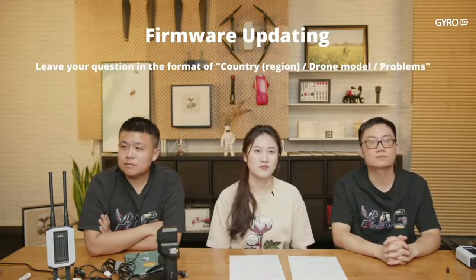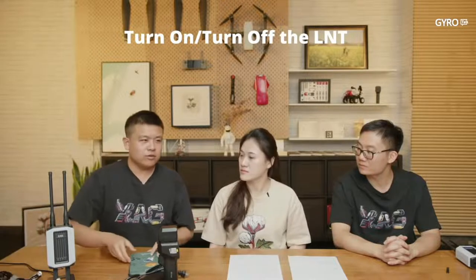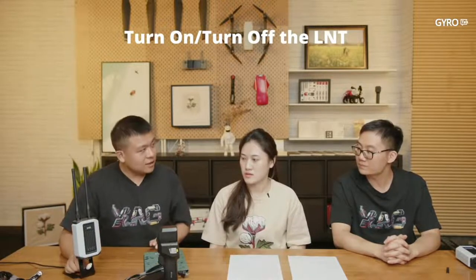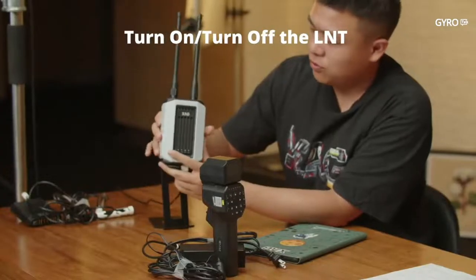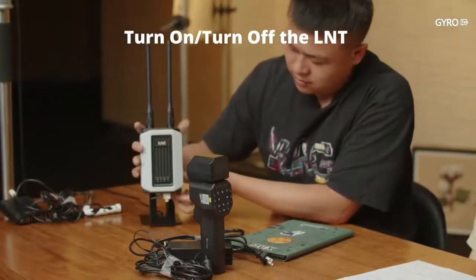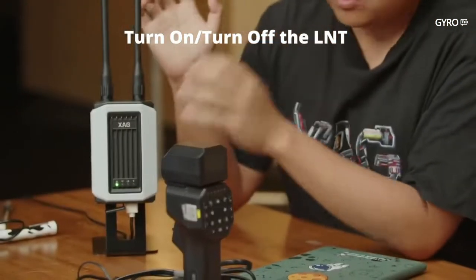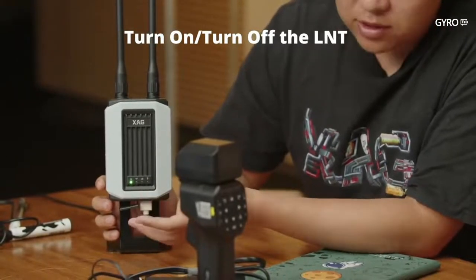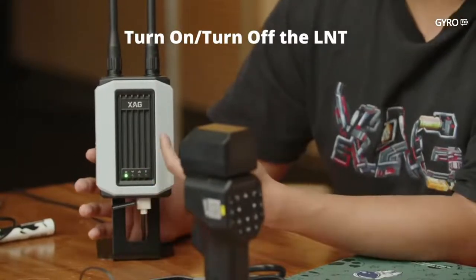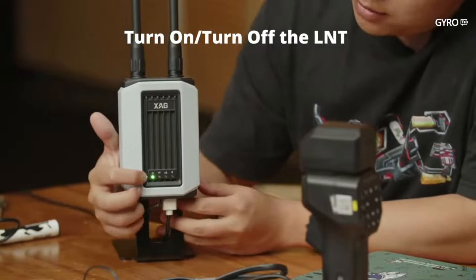The last part is how to turn on and off the LNT. Some users may think it's very easy, but you can make mistakes that could break the LNT. To power it on, press and wait. During startup, all four lights will blink, then become solid — just like a computer booting up. I'll explain the four indicator lights during this time.